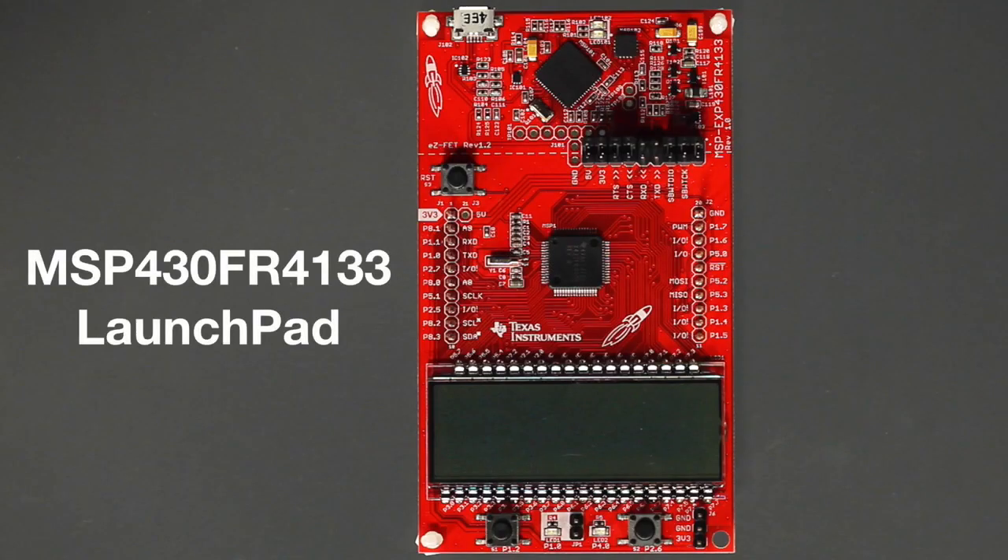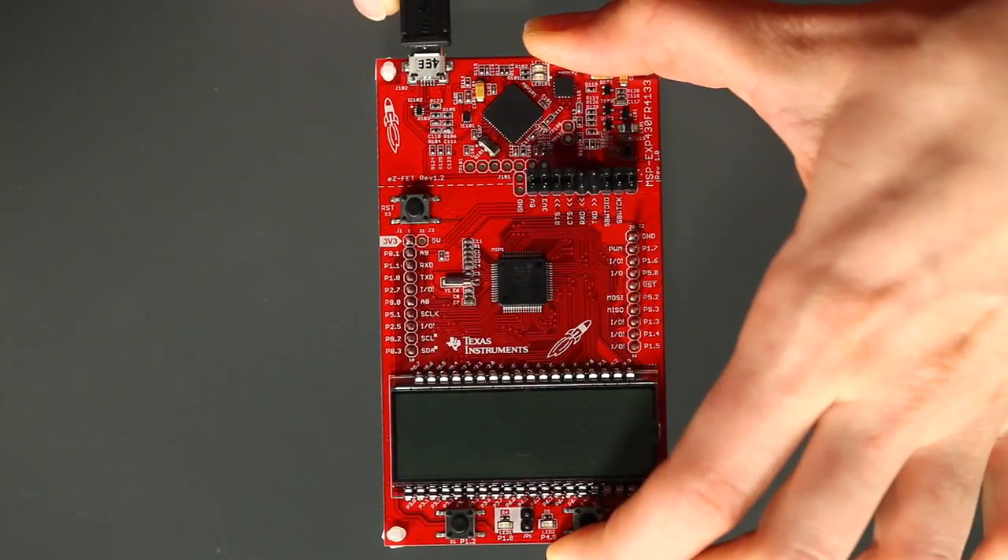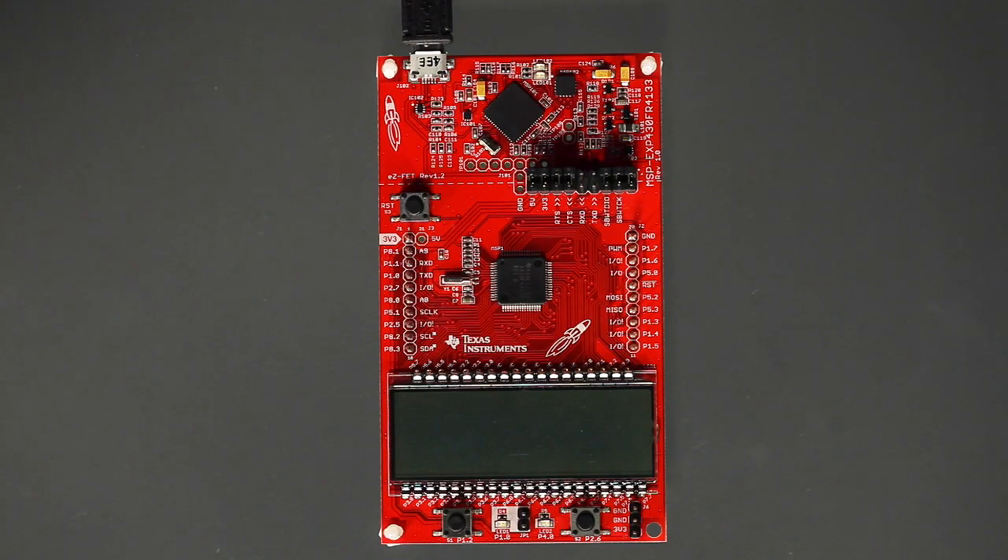To get started, you will need to download the firmware to the Launchpad. For this demo, we will use the MSP430 FR4133 Launchpad. More information about this Launchpad can be downloaded from ti.com/tool/MSP-EXP430FR4133. To set up the hardware, you need to connect the USB cable to the Launchpad board.